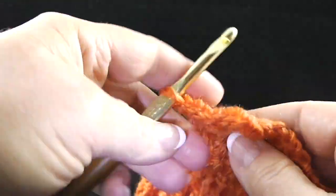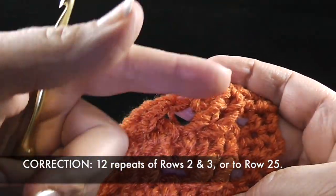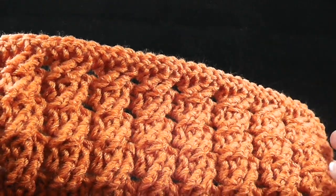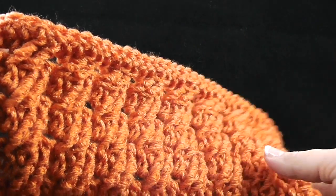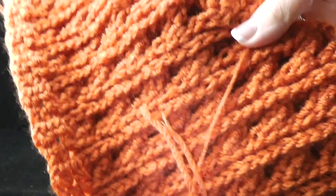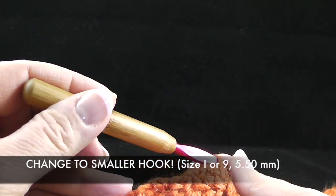After completing twenty-five rows, you should have twelve cables across and exactly twelve crossings of the cables — that's twelve repeats of row two. When you fold it corner to corner, it should form a triangle and be very square. Now change to the smaller hook, size I or nine, and we are going to work our perimeter round.